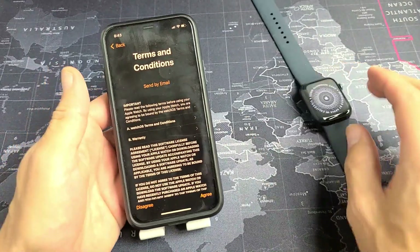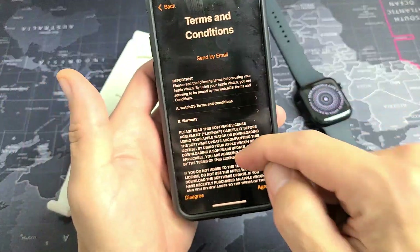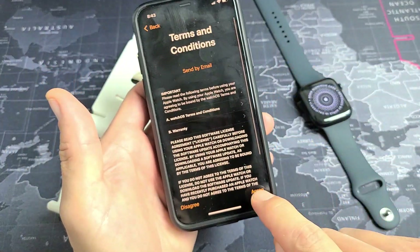Terms and Conditions here. You have to go ahead and agree to this to proceed, so I'm going to tap on Agree.